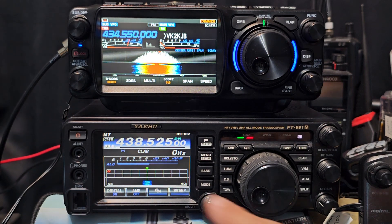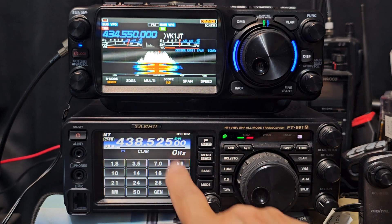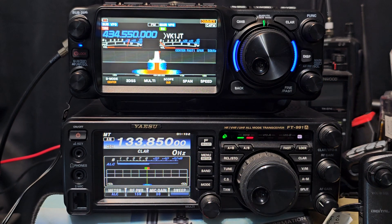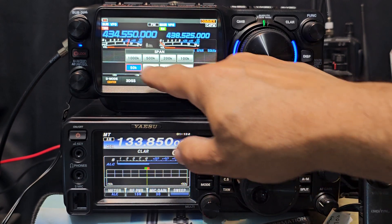You could only single receive on the 991, but of course you can select the band — you've got all your bands here, you can enter the frequency. Air band works great on both of these — no problem at all with air band. And you can decide the span of the scope; we've got it on 50, let's do 100.